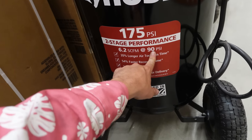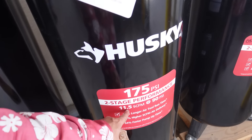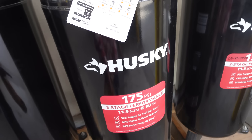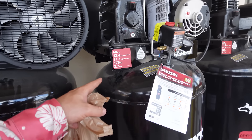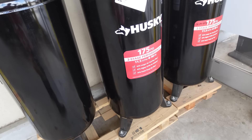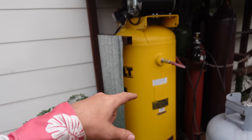At 6.2 CFM at 90 PSI, this one's our best bet if we had to pick a minimum. That's pretty much the biggest they'll have at these stores. Northern Tool, Harbor Freight, Tractor Supply may have bigger options. You also need to keep fittings in mind. There's a much bigger one walking out the door — 11 SCFM at 90 — that will definitely outrun both those plasma cutters. We've got a 60-gallon here right out of Home Depot.